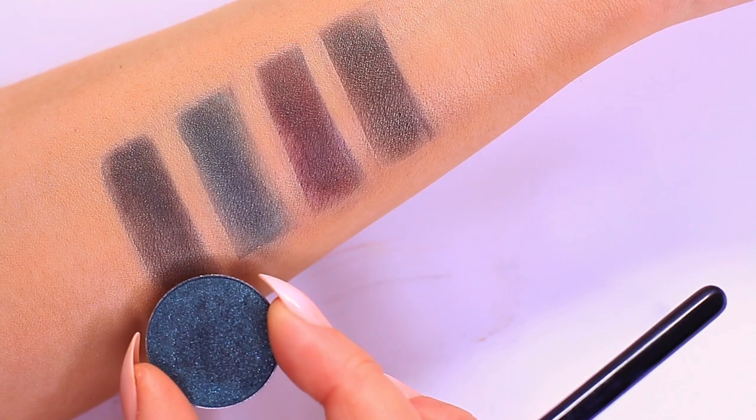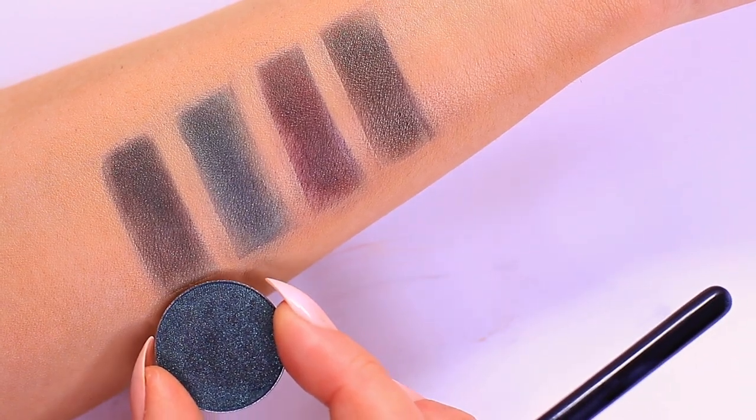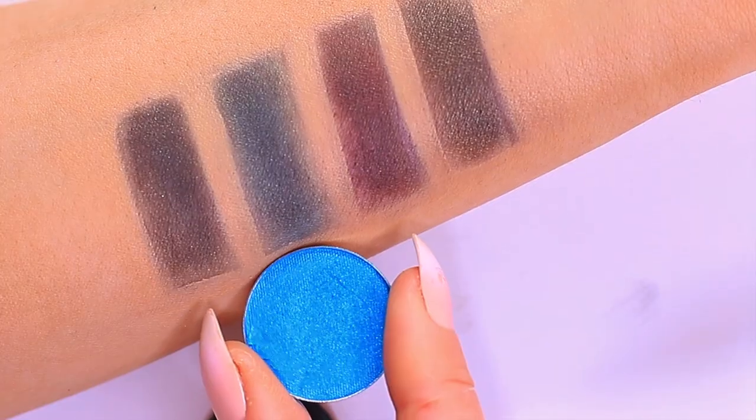I'm going to be bringing back the old Makeup Geek eyeshadows that I absolutely love. I'm going to use the green shade Envy, which is a very deep green, and I want to layer this to find out how I can make the best out of it. So if that sounds interesting to you, then just keep on watching.